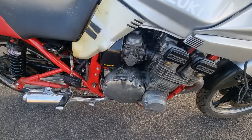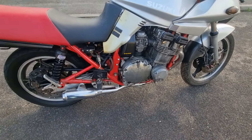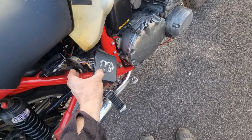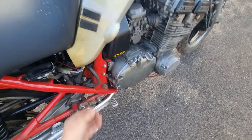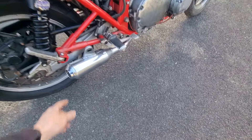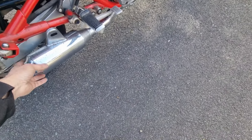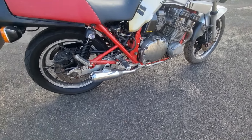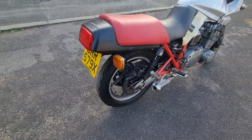Hello, Chris from Motorcycle Reclamation here. We've got another little project toy that has just come my way. This is a Suzuki GSX 750 ES Katana — this is the proper Katana, with the nice tank and everything. And it's also chain drive. I'm not sure about those shaft drive Katanas.